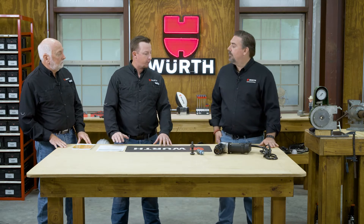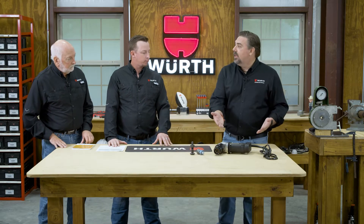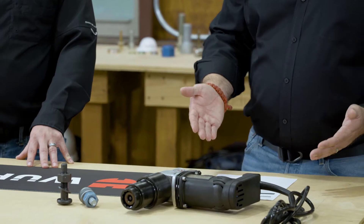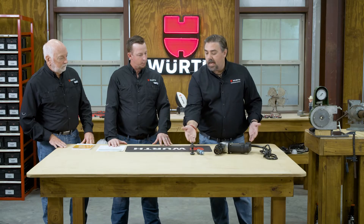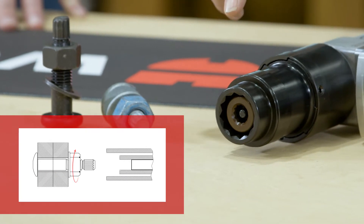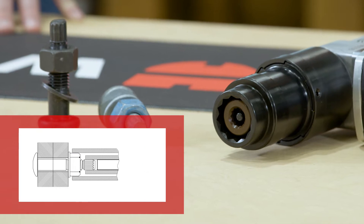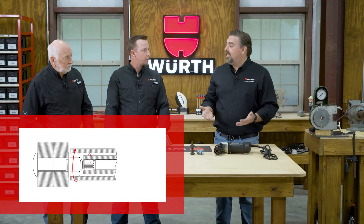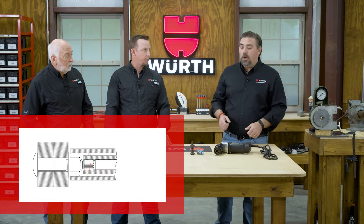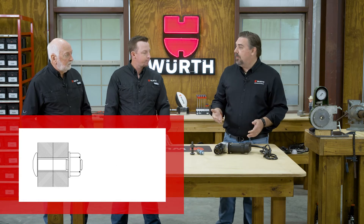You do have to have some special tooling for this. This is the one method where you've got to have a special tool — this is what's known as an electric shear wrench. What makes this kind of special is, if you notice on the bolt, it's got a spline end, and this internal socket on the shear wrench is going to hold onto the bolt. That makes it a one-man, one-side operation — you don't have to have anybody hold the back of the assembly.